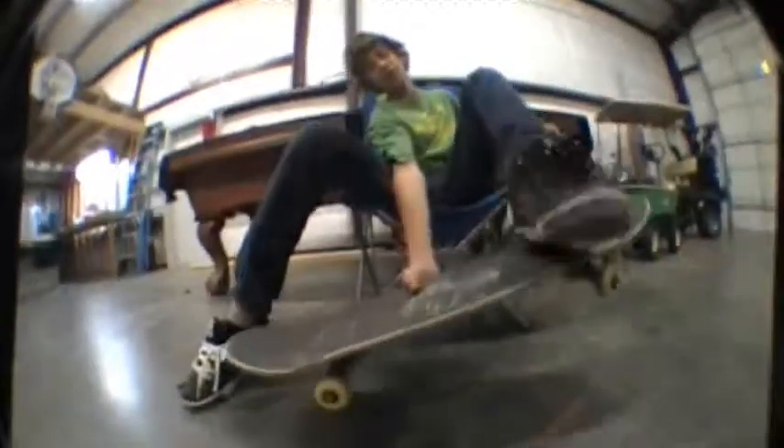For the actual kickflip, you're going to pop, you're going to flick your foot until your toe comes off right here, and it's going to start flipping the whole round. Put your back foot on there, let your front foot hang out a little bit to make it look awesome, put it on the bolts and bam — click and roll away.